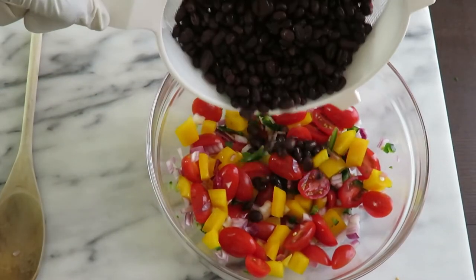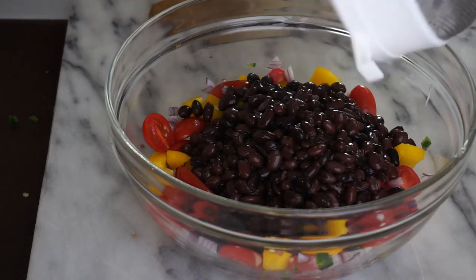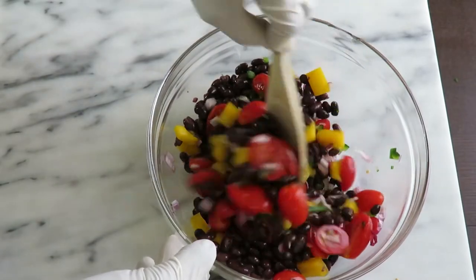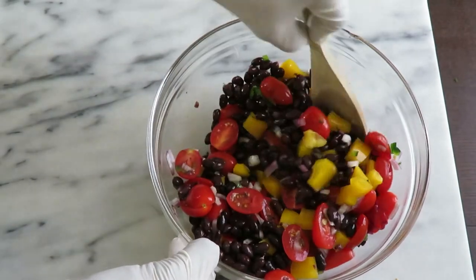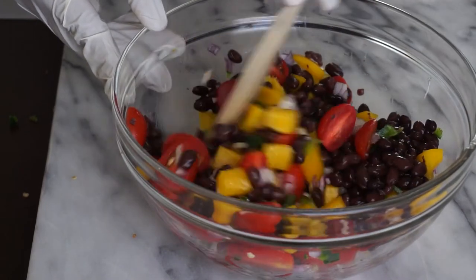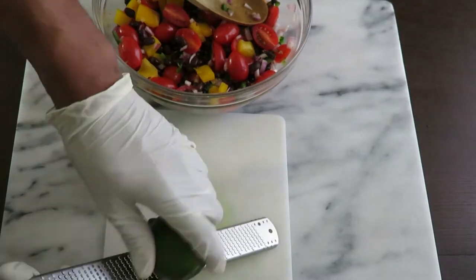One can of drained and rinsed black beans — on second thought I would have added half, but the full can is the recipe. I added it in there. Obviously great for fiber, great for texture, I love black beans. Good southwestern flavor, one of my faves. Stir gently — I don't want to break anything up.